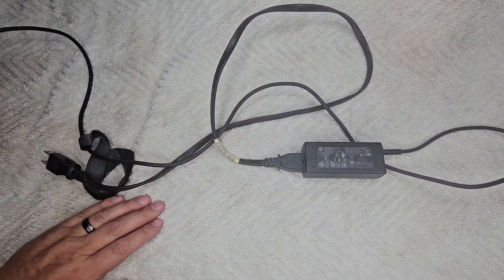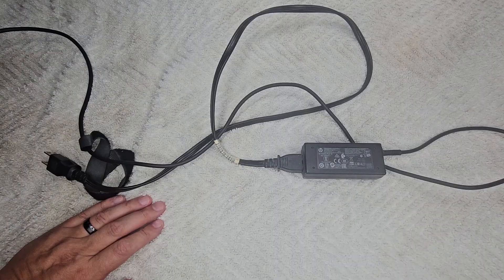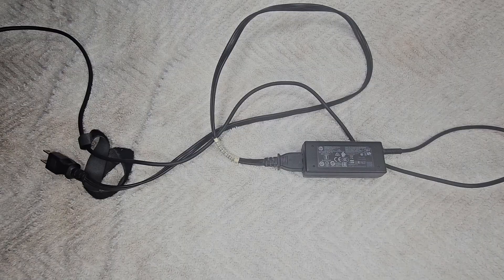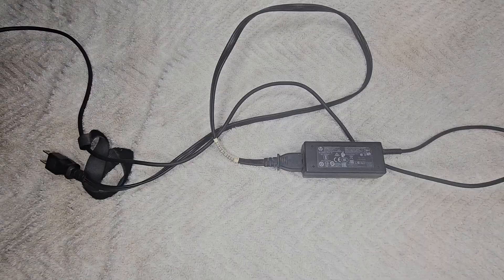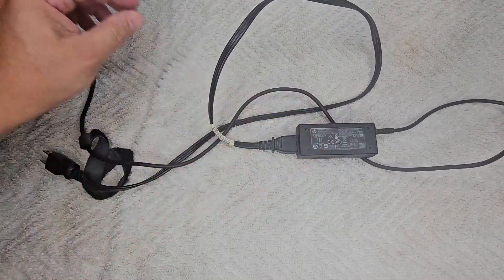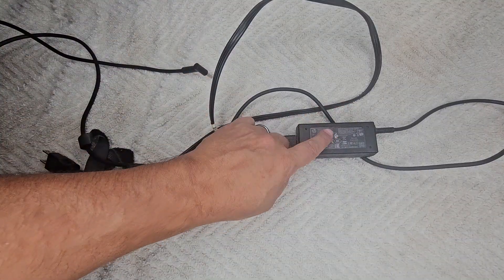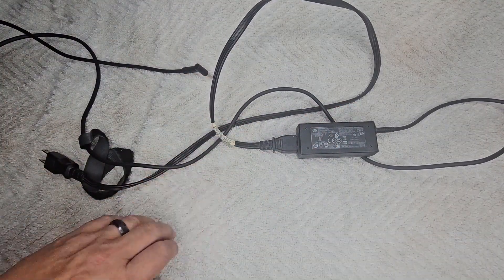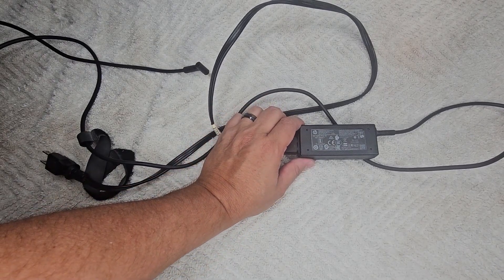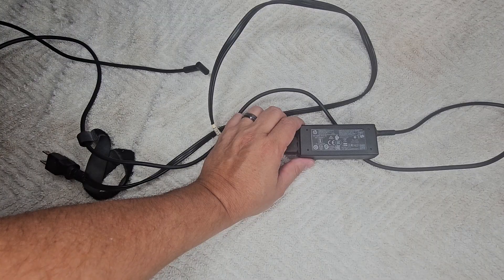An example of this is my mom recently called me, sent me her laptop, said it would not power on. She hit the power button — nothing, absolutely nothing happens. Because I've dealt with this in the past, I thought most likely it was going to be this — the power adapter. Didn't turn out to be so in this case. Unfortunately the laptop is dead, but that's a whole other story.